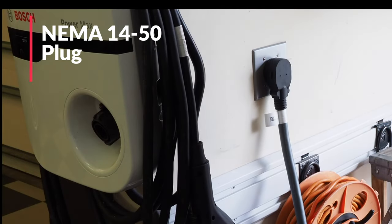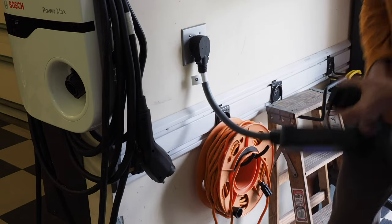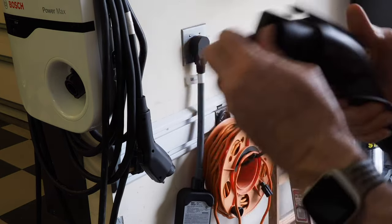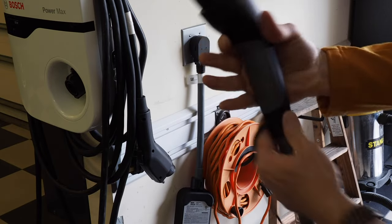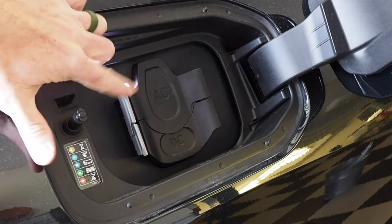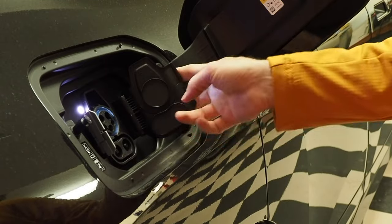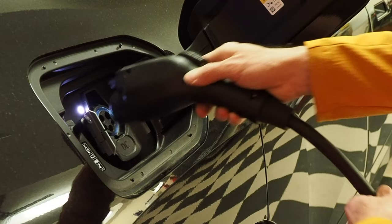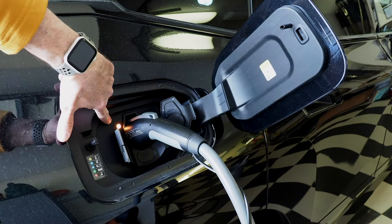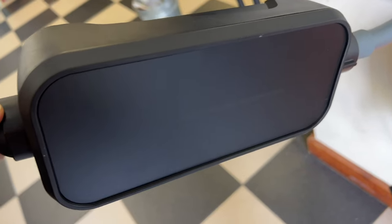Here's my NEMA 14-50 plug in my garage — we'll see if there are any lights on this thing. Yes, that is so cool! Now let's plug it in. There's a weatherproof cap on the top, connected there. To charge, open this massive flap — you'll see AC and DC labels. Push on the gray tab to pop the AC open, or push both tabs at the same time for fast charging. You can see the color indicator has gone from orange to blue, so we know it's actually charging the vehicle right now — a flashing blue light.